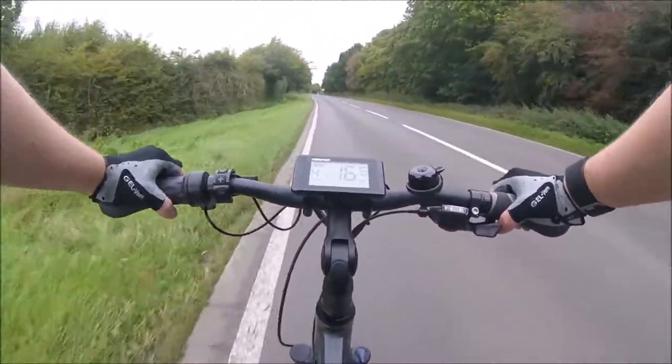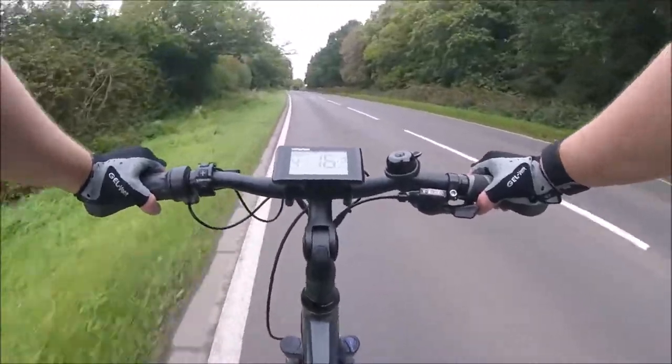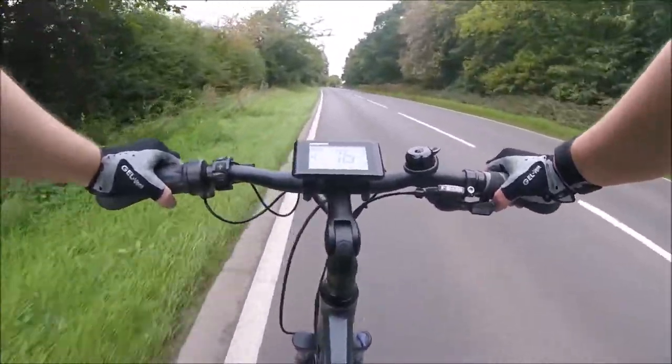None of these things are possible using the GoPro mounted to the bike's forks, mounted to your cycle helmet, or mounted to the bike's luggage rack.